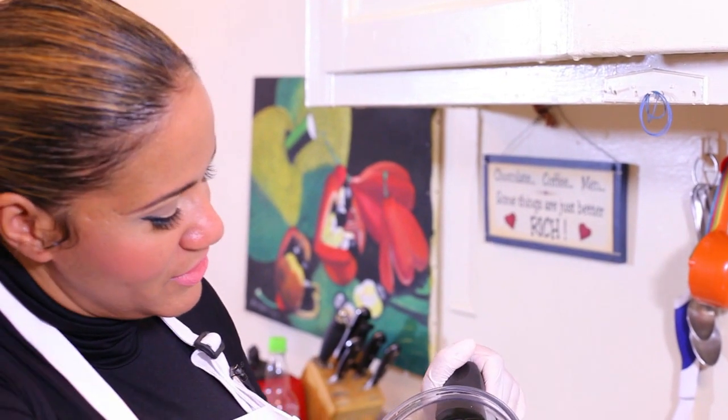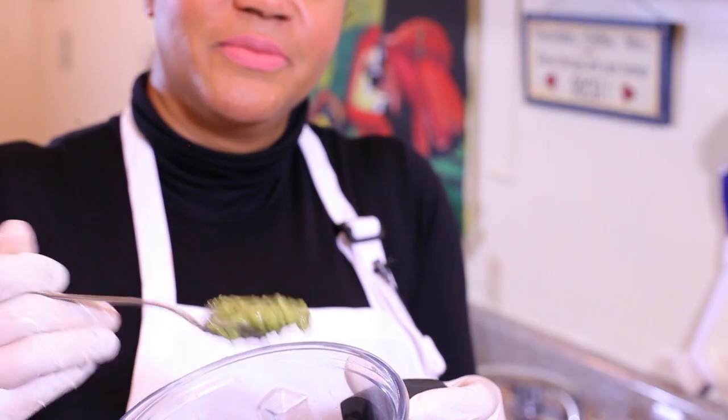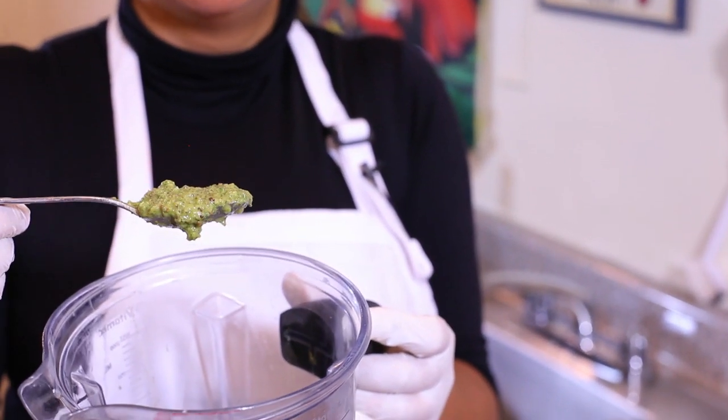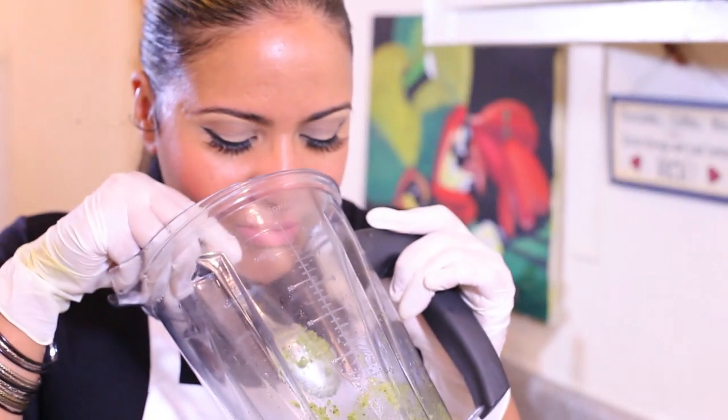I'm getting everything in here with the scotch bonnet and everything. This is the consistency of the jerk seasoning made from scratch — see how beautiful it is, almost like a chutney or guacamole consistency. It smells amazing; I'm going to taste it just to check it.